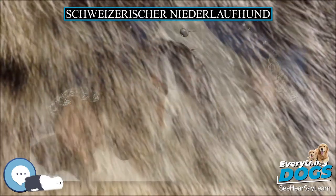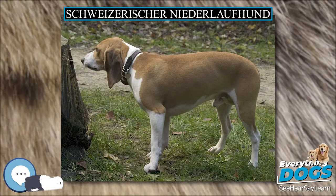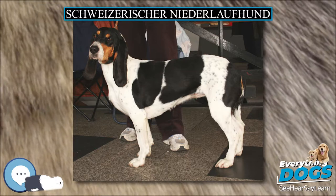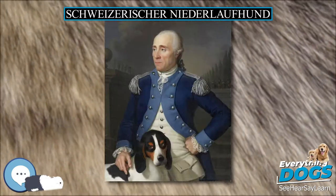The Niederlofhund has a great sense of smell. They are fast, agile, and passionate hunters which keep good track of the scent they are supposed to follow. Their voice is pleasant. These dogs are friendly, courageous, and never aggressive. Some specimens are calmer than others.